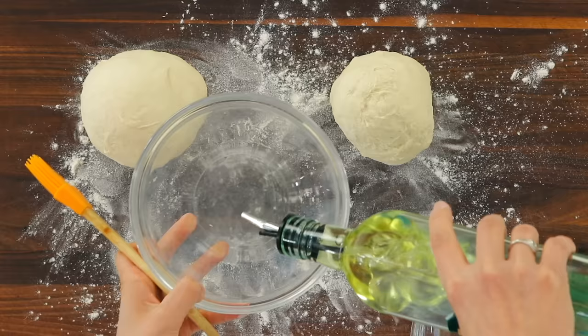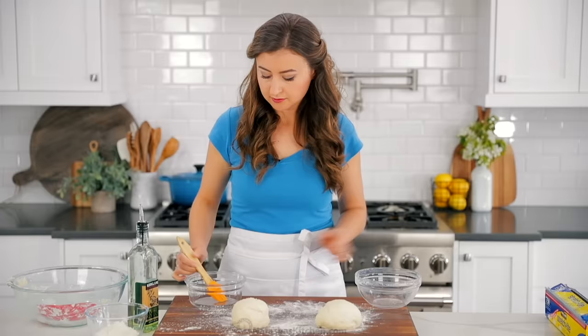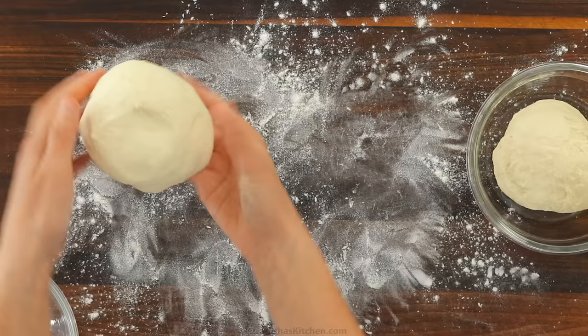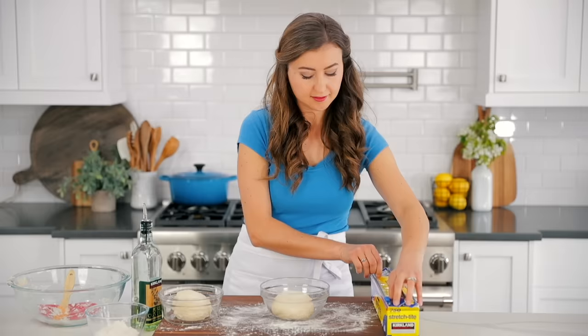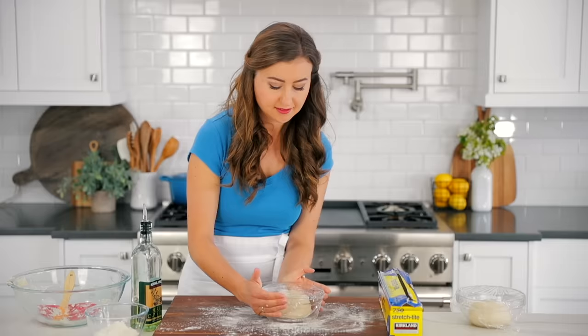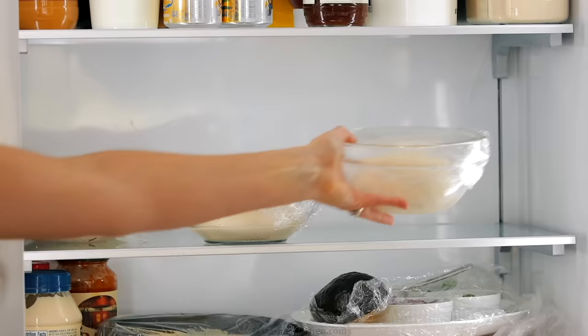Transfer each piece of dough to a lightly oiled bowl — I'm using a simple light olive oil, which doesn't add flavor but helps the dough release easier later. Place the dough seam side down, cover tightly with plastic wrap, and refrigerate for at least 24 hours and up to five days. This is called the cold fermentation stage, and it's really important for creating those beautiful bubbles and developing the flavor. This is how fancy pizza places make their dough — it's easy and truly a make-ahead recipe.